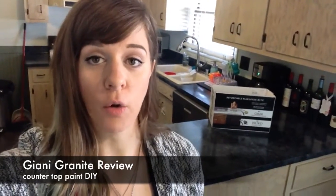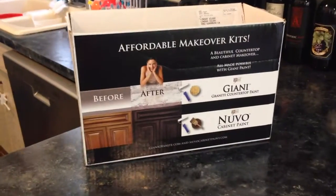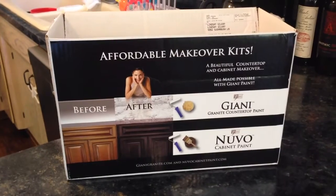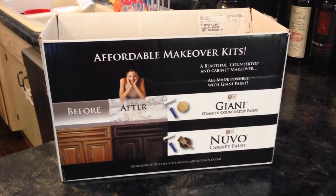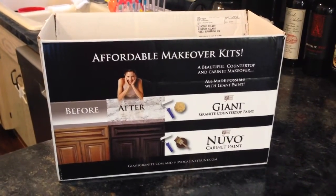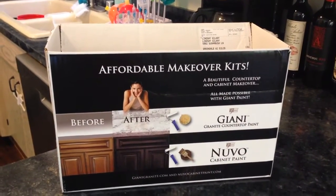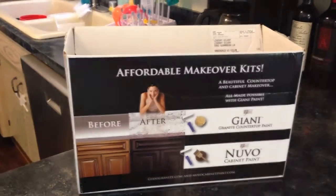Hi, I am here to do a review on the Gianni Granite Countertop Makeover. It's just a quick review to show you what I did and a little bit of the before and after. This is the box that it comes in when you order it — you get everything you need in here. It comes pretty quickly; I got mine three days after ordering it online, very fast.